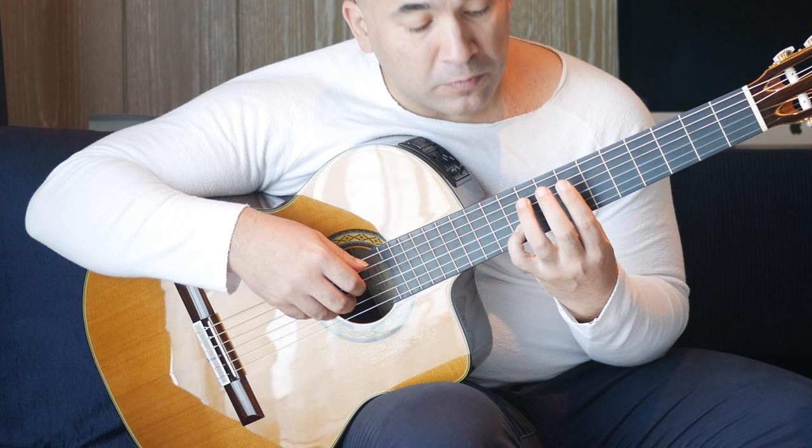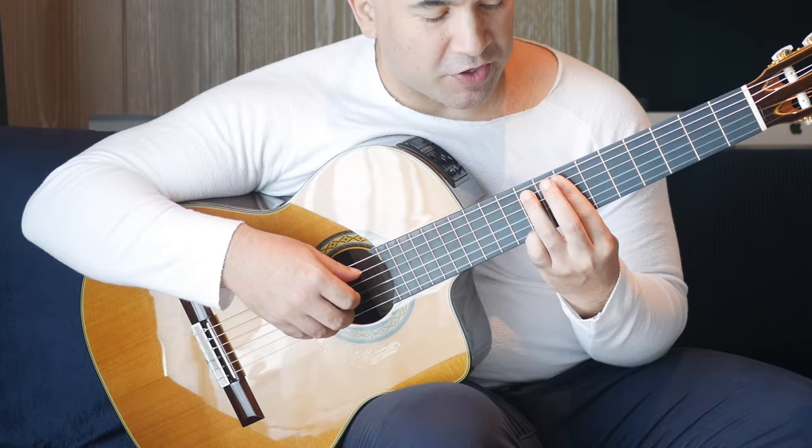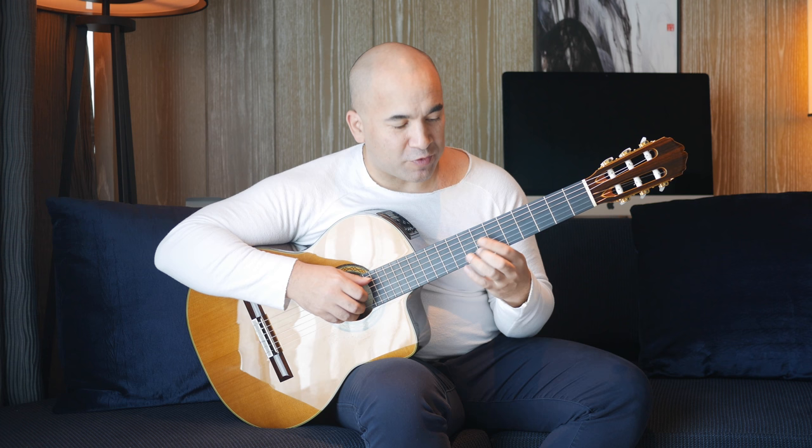Then we're doing the seventh fret on the D string, seventh fret on the B string and ninth fret on the first string. It's actually the first two notes done again, but it doesn't look the same because when you start you're doing it one way, but after this you're actually using that bar and your fourth finger. Let's start that from the beginning.